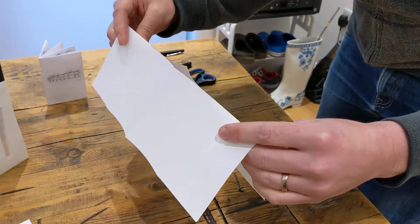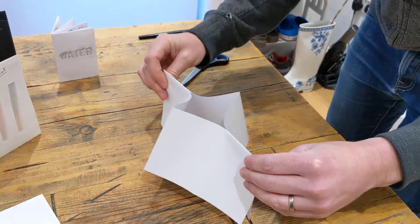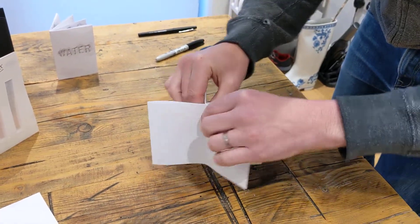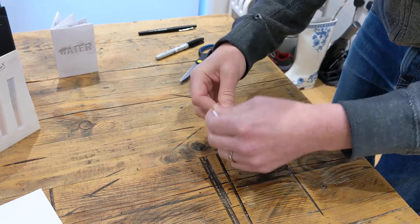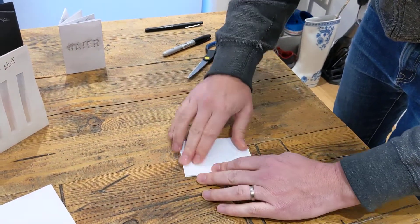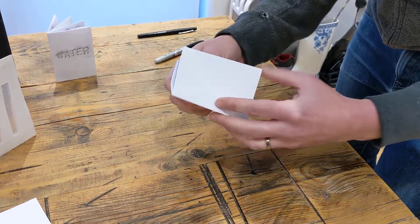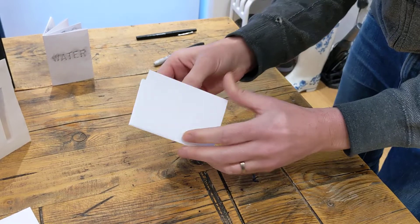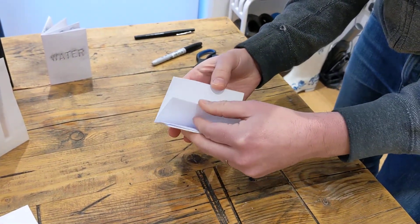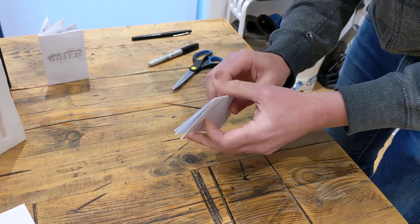And this is the magic bit. So we fold it over and then we push — this opens out, you push those together and then you suddenly have pages and a little booklet. There you are — you've got a front cover, you've got a back cover, and you've got one, two, three spreads inside.